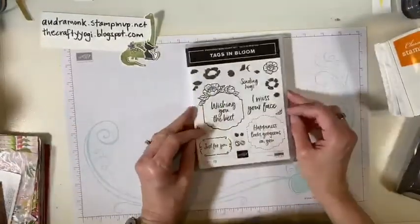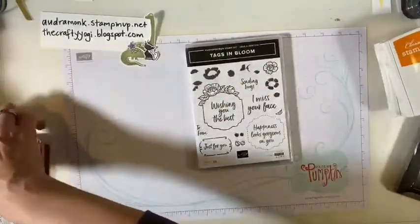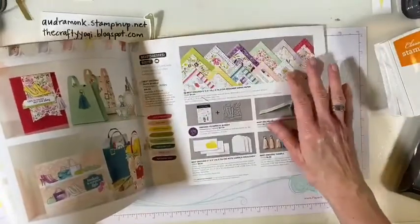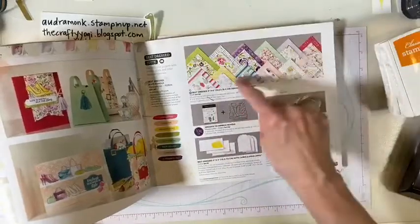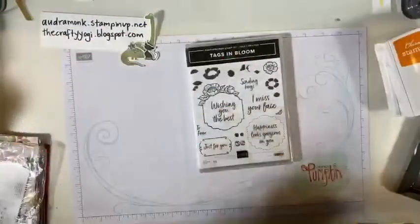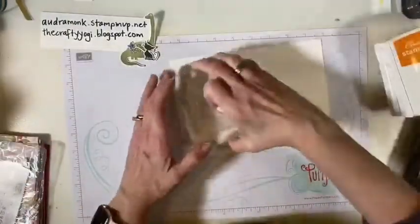So this is the stamp set and what we're gonna do first is stamp this and pick a color. We're gonna use this Best Dressed designer series paper — we're gonna play with some of the flowers and some of the things. I also have this ribbon out, so if I decide to use it we can. Let's get some white paper to start. I did put the stamps on blocks already so I got that far done.